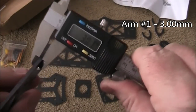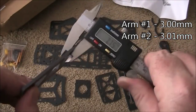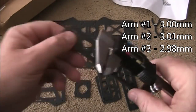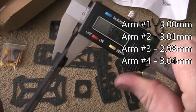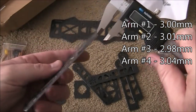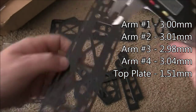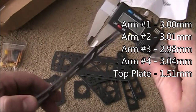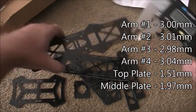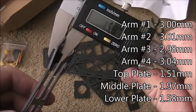Let's check another one and see if they all come up about the same. 301 — real good. 298 — real good. And the last one coming in at 304. Awesome. This top plate here is one and a half millimeters. The main plate looks like about two millimeters. And the lower one, one and a half again.